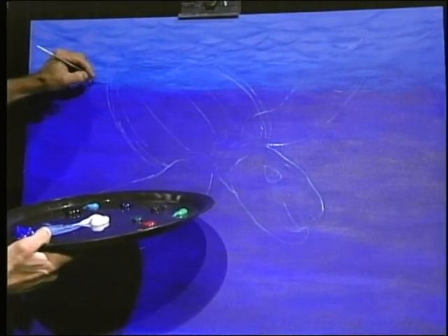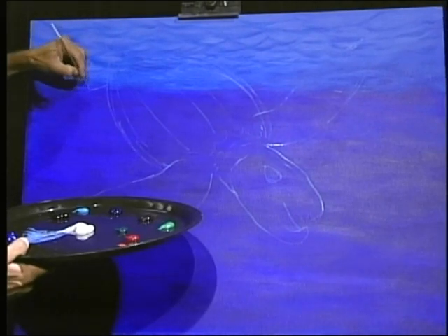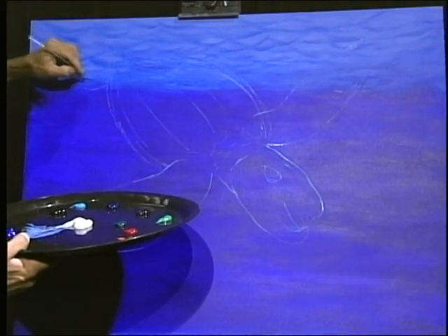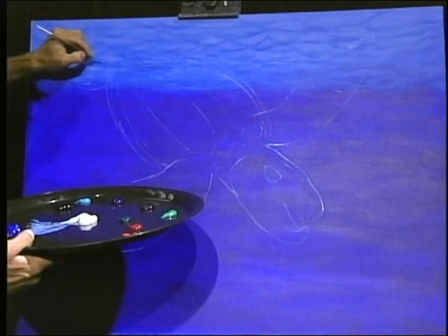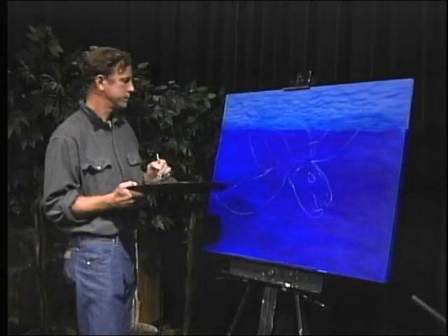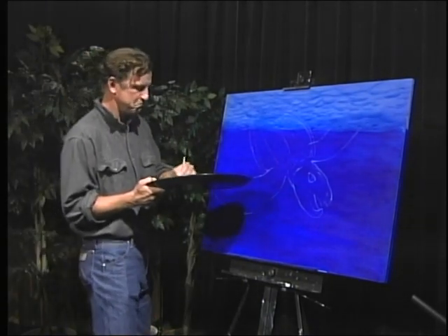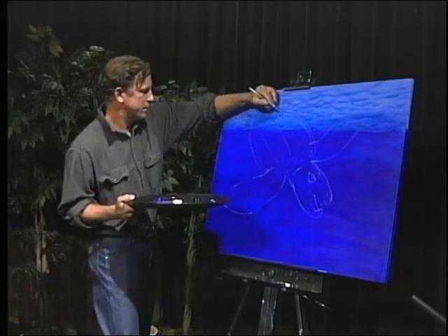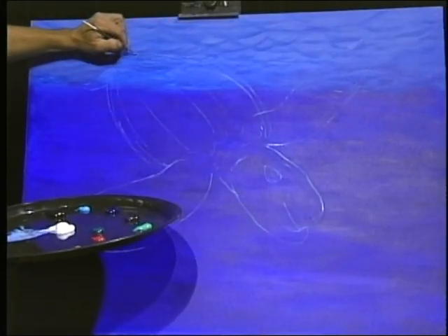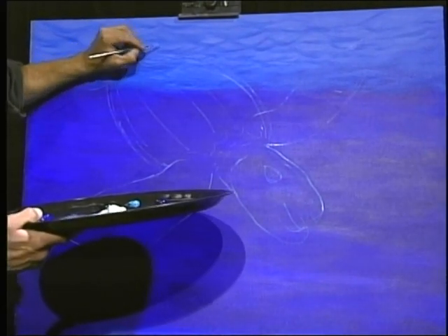Then I'm going to put in a flipper. I kind of just used that as a marker - I didn't necessarily draw that one in formally. And I'm going to come down with this and put that flipper right over here like this.